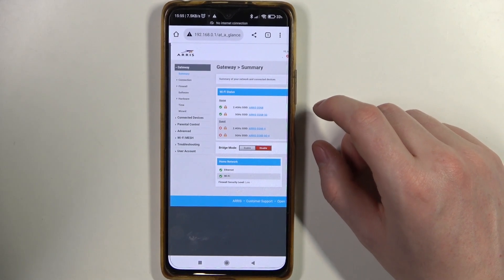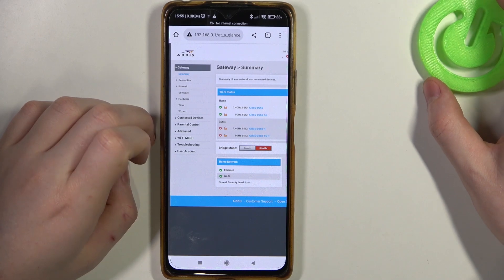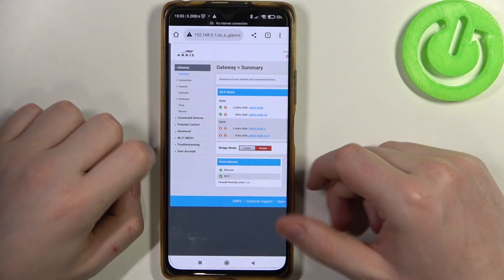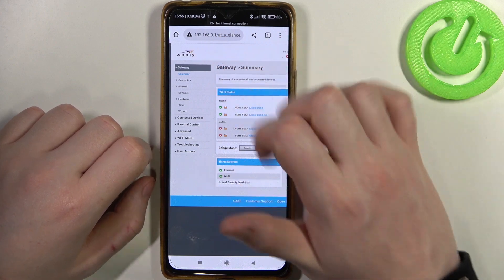Hello, in this video I want to show you how to change the password for the Wi-Fi on an ARIS router. To do this you will need to open a configuration website — the link is right here.